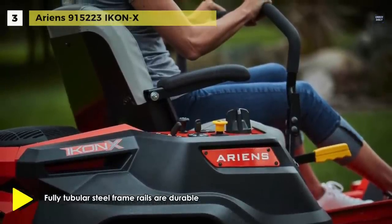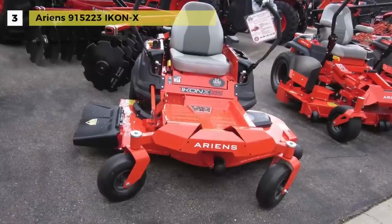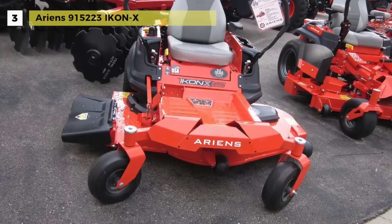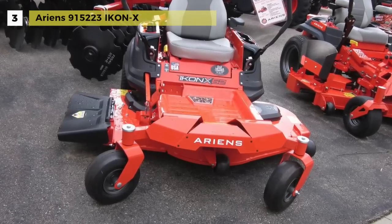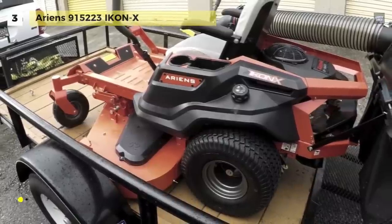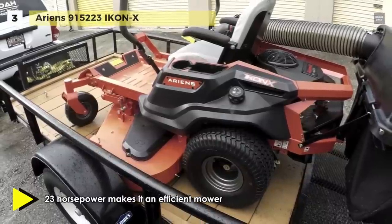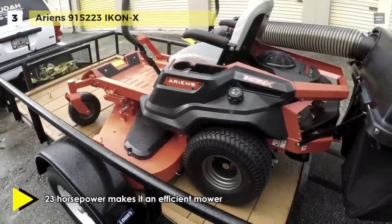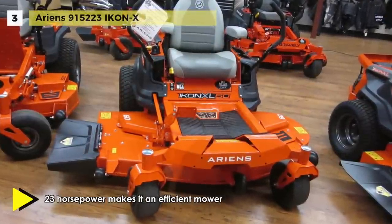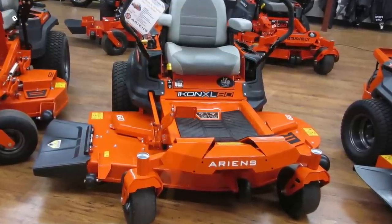The ICON-X powered bagger includes two mesh bags and has a 4.6 cubic foot capacity. The 23 horsepower makes it an efficient mower that can easily mow a large acre lawn in a short period. The 871 pounds weight and 78 by 41 by 64 inches dimensions make this mower easy to lift and store.